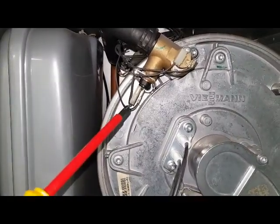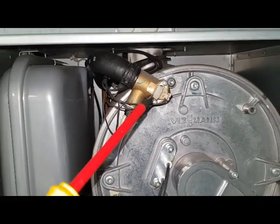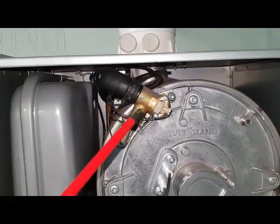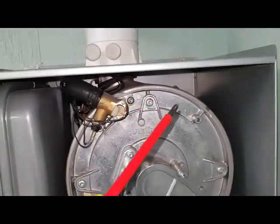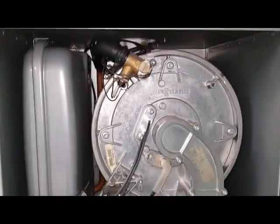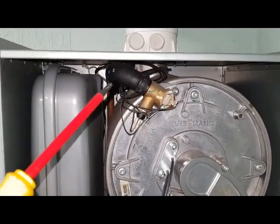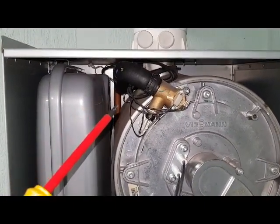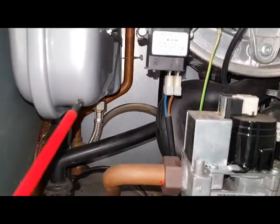This is the thermistor and this is the overheat thermostat. This is the main flow pipe coming off the heat exchanger - the round part there is the main heat exchanger. That's the flow pipe going down at the back there.